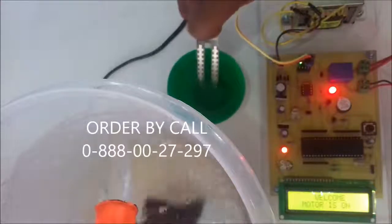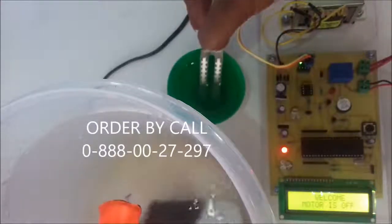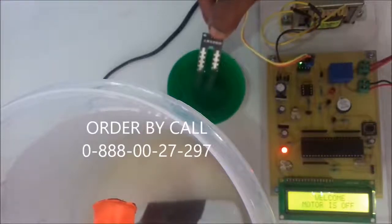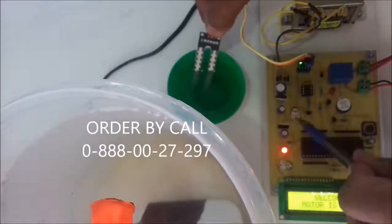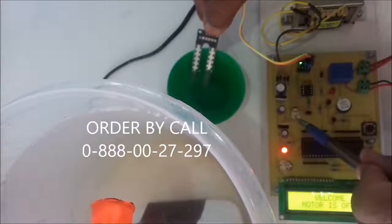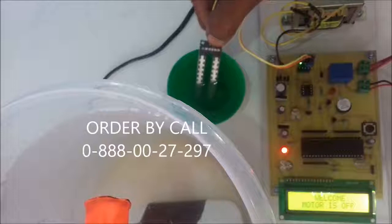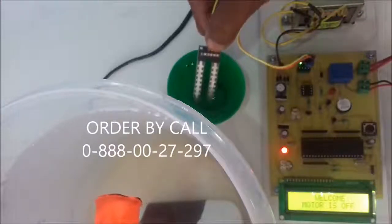Now the motor is on — meaning depending on the soil moisture level, the motor automatically turns on and off. With the help of this preset, we can set the threshold level of this soil moisture sensor. Thank you.